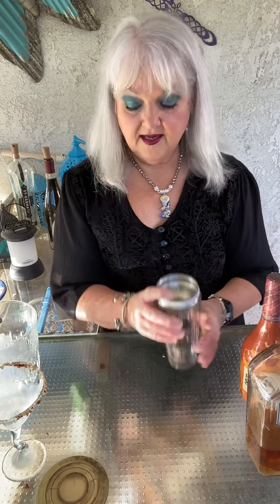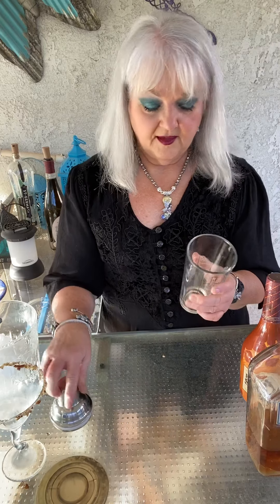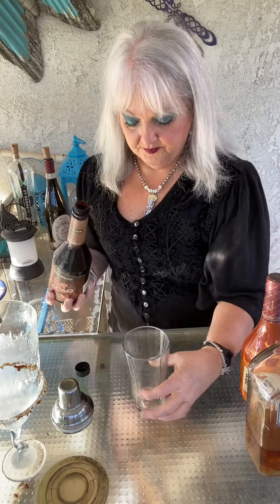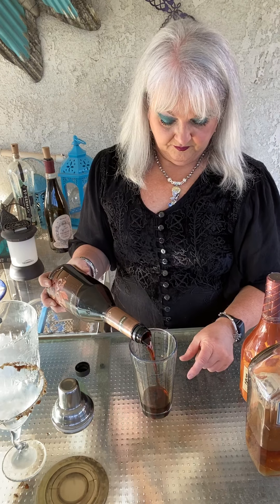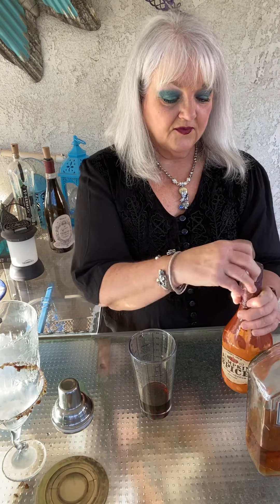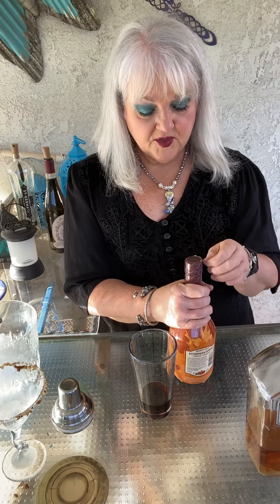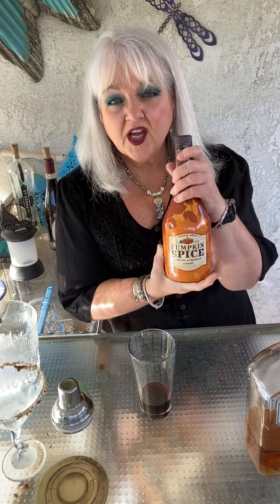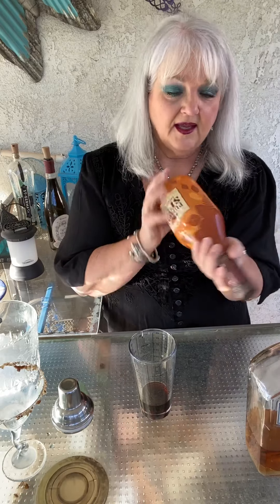Then we're going to take our shaker and we're going to add equal amounts of cream de coco. This recipe calls for rum chata. I don't have rum chata, but I do have — and I really am a big fan of it — the Trader Joe's Pumpkin Spice Cream Liqueur. Rum chata is just a cream liqueur with cinnamon and vanilla, and this has some additional spices to it. I can just drink this stuff on the rocks. It is so good.